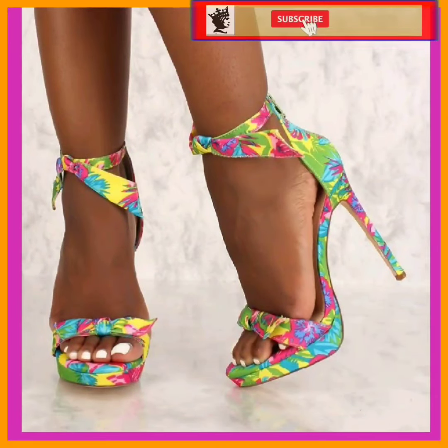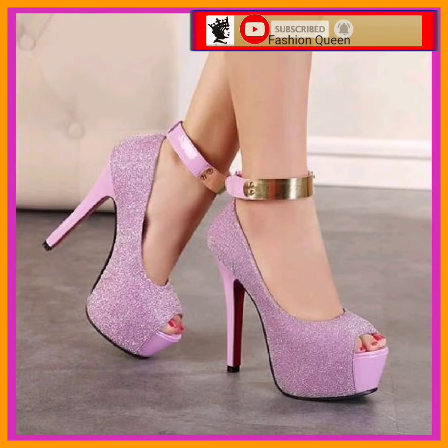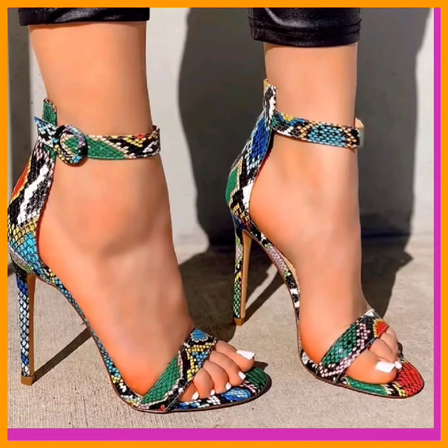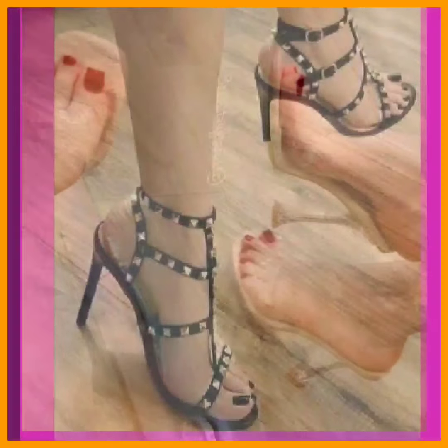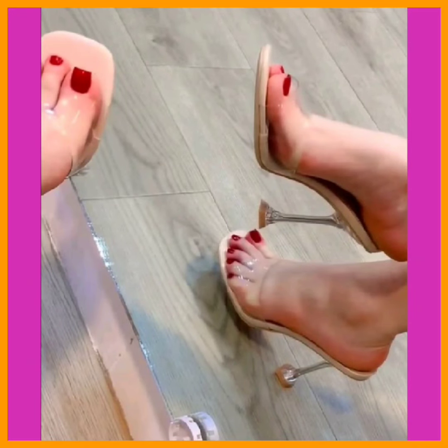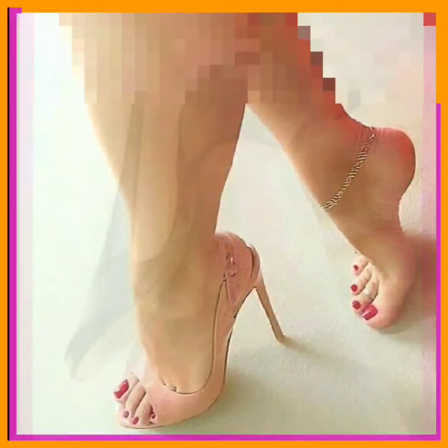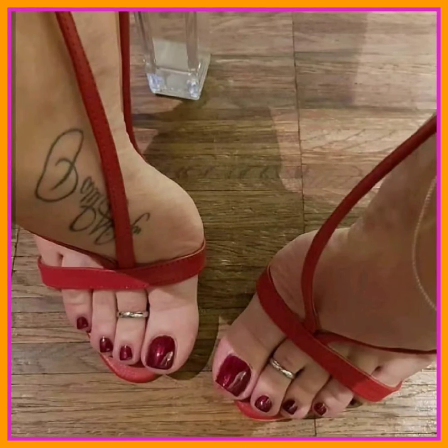This one is in green and it looks really beautiful. This one in light purple with a shiny finish looks really beautiful with every type of outfit. As I always say, heels are a timeless fashion item — you can wear them on every occasion. They look beautiful with every outfit and make you more confident.